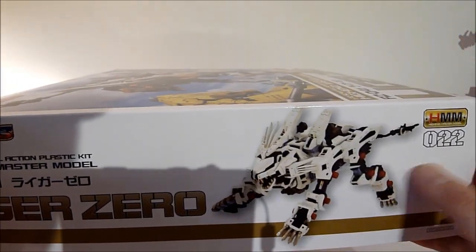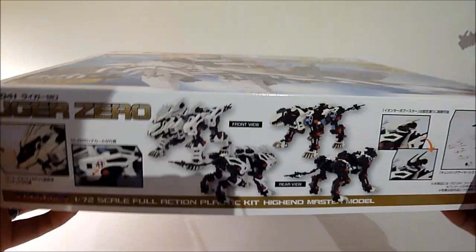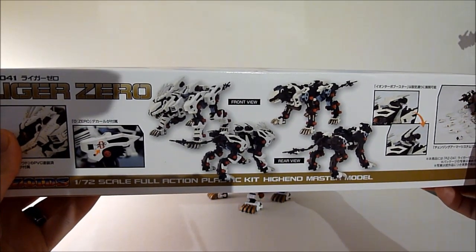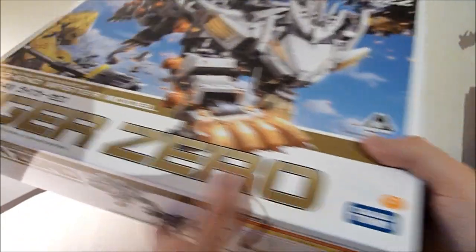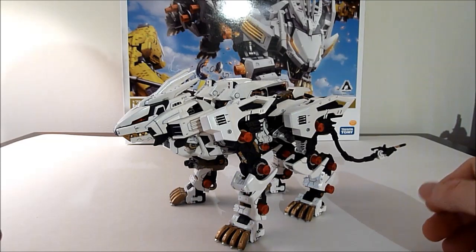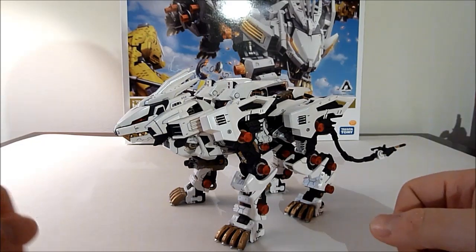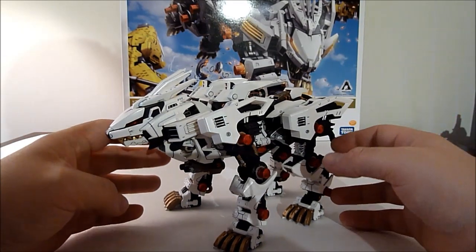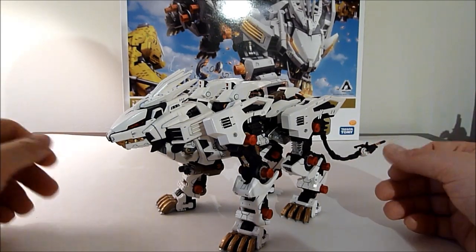As you can see it's fully articulated — it's made to basically be kind of almost an action figure type thing. But let's have a look at the actual model itself. Here we have Liger Zero, and as you can see it's a very nice, very highly detailed model kit. I did already paint this and panel line it, but I didn't do anything too crazy so it should be pretty recognizable as Liger Zero.